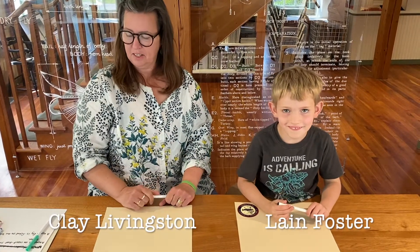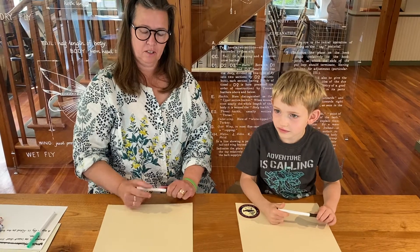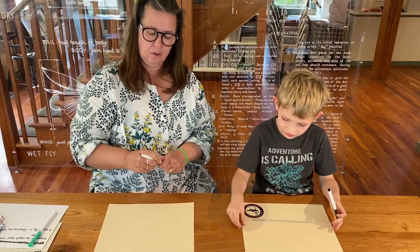Hi, welcome to the American Museum of Fly Fishing. I'm Clay and this is Lane. Today we're going to be drawing a fly rod and reel for everyone to color at home.